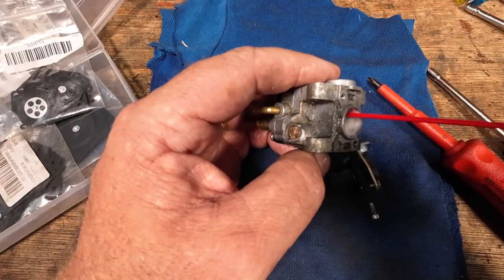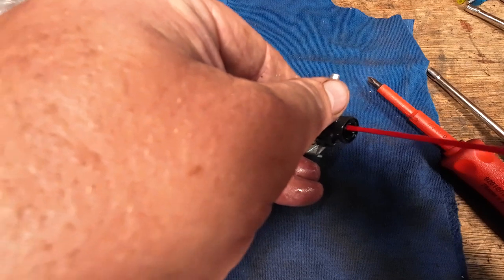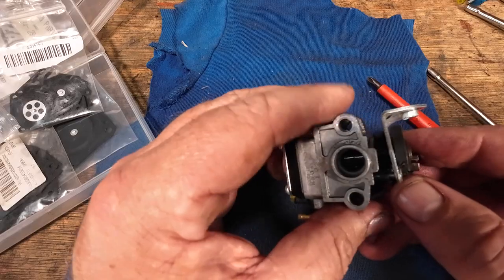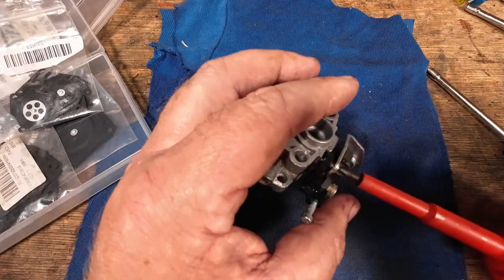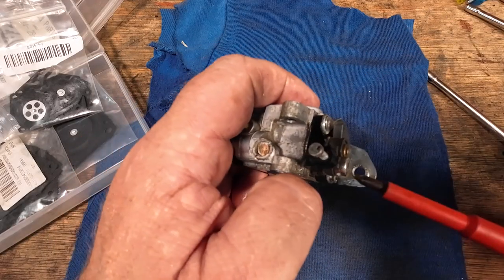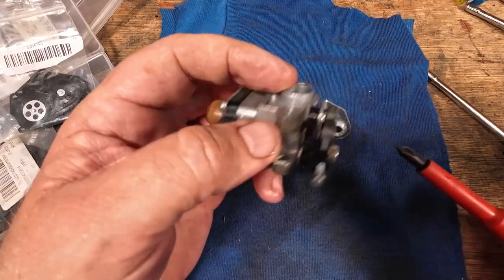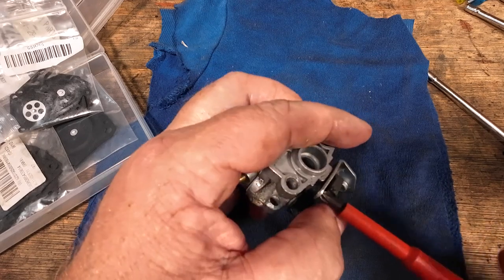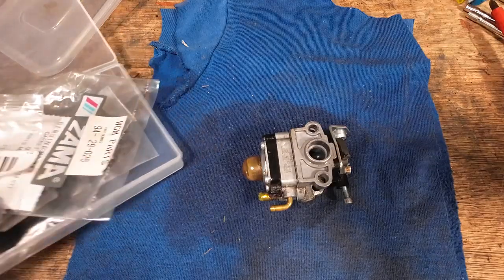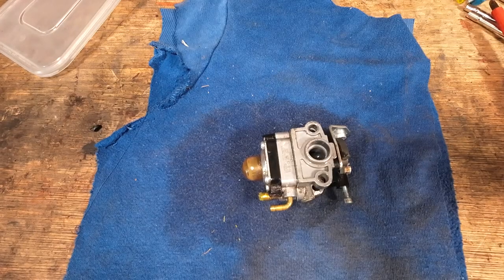I'm going to loosen this screw off here and just take this throttle out, because I just want to make sure there's no dirt inside there. There's a bit of dirt inside there, which you would expect inside a carb over time. They're trying to make it as anti-tamper as possible so that you can't get in there — that's what they want. Give it a really, really good clean anywhere where you think there's dirt getting in, cleaning through the centre part of the throttle. I'm going to put it back exactly the same way it came out and just nip that screw up.